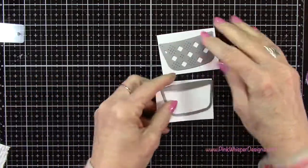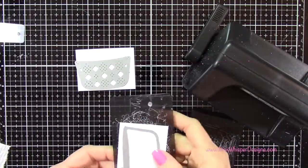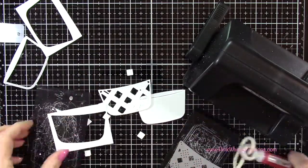For paper, I'm going to be using the Spectrum Noir Ultra Smooth Premium White cardstock. This is a 100 pound weight, and I'm using this paper because I'm going to be coloring the basket in using my alcohol markers.